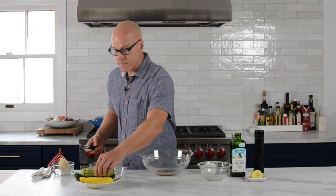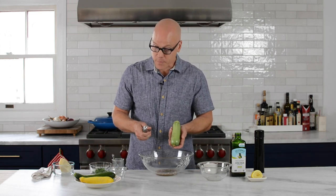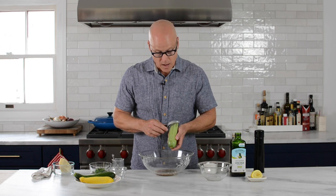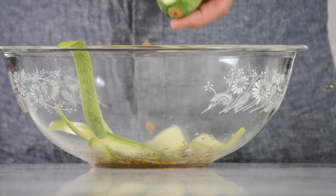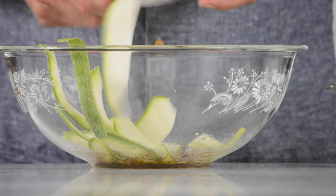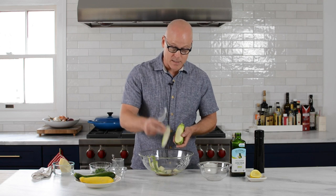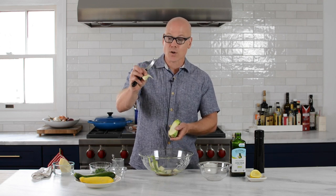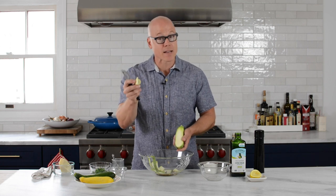Now with zucchini, chances are your neighbors grow different types. What I have here are three different varieties or colors of zucchini, and what I'm doing is thinly shaving them — just razor thin. In fact, the peeler is going to work a lot better than even the mandolin because you can see through this. You can turn it upside down and onto itself so it ends up being a lot like pasta, like al dente pasta — which who doesn't love that.